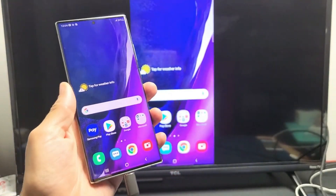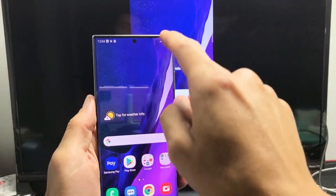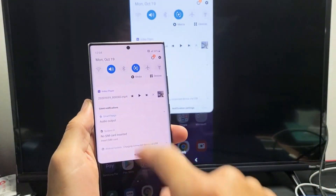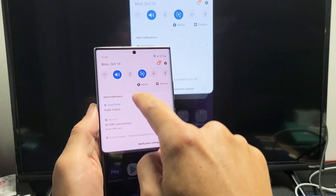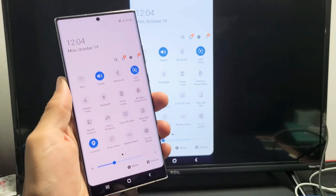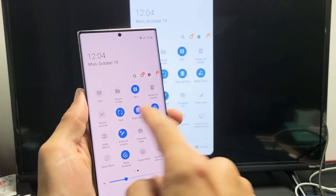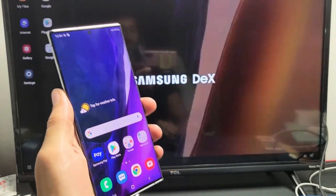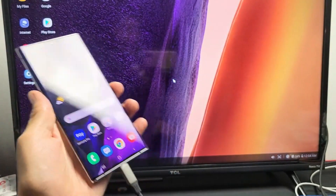Let's go ahead and switch to Samsung DeX. I'm in screen mirroring right now, so let's slide down notifications, then slide down again, and switch to DeX. Let's look for DeX — swipe to the left — there's DeX right here. Let's tap on that, and right now we're on Samsung DeX.